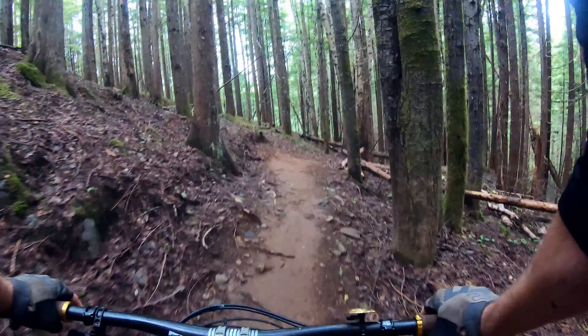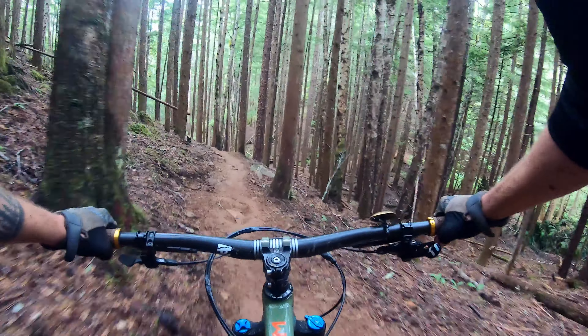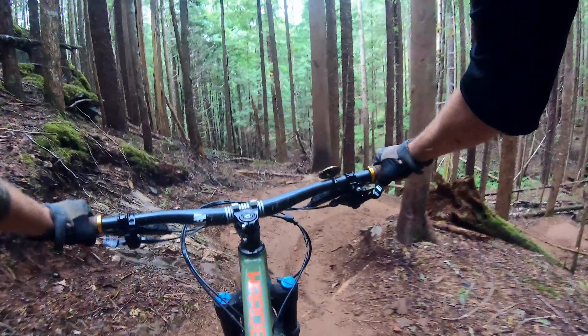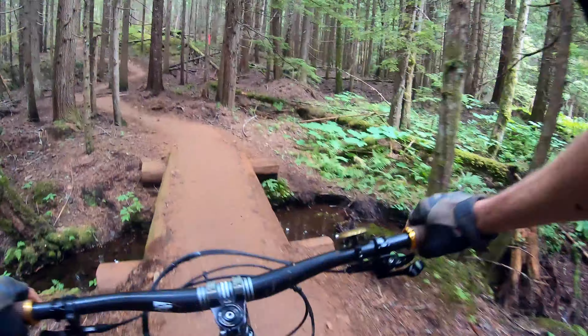It's pretty wide. Cool rock — here we go. Drop, nice berm, jump, rock face, nice.